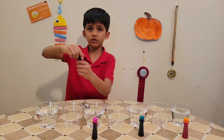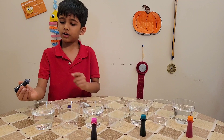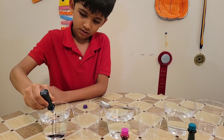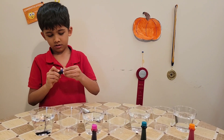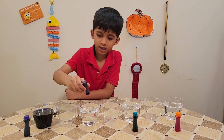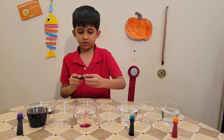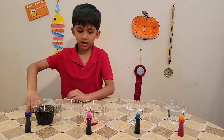Now start with the food coloring. Take one food coloring, open it, and put five to six squirts in here — one, two, three, four, five. Do the same thing: one, two, three, four, five. Close it, then mix it.